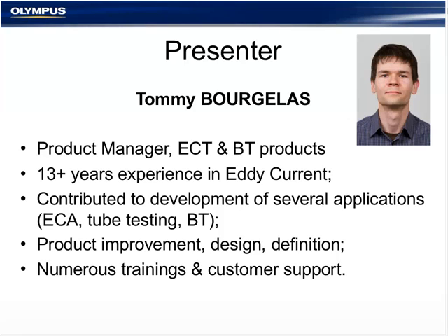This webinar should last approximately 45 minutes. If you have questions, please type them into the Q&A panel in the lower right portion of your screen during the course of the presentation. If we don't get to your questions during the live webinar, they will be addressed personally either by email or by phone after the event. The presentation, along with the Q&A, will be archived on our website at www.olympus-ims.com. I'd like to turn the presentation over to Tommy Borgula.